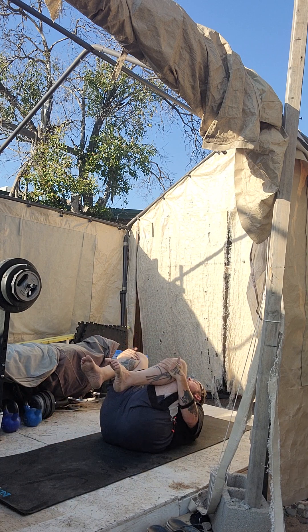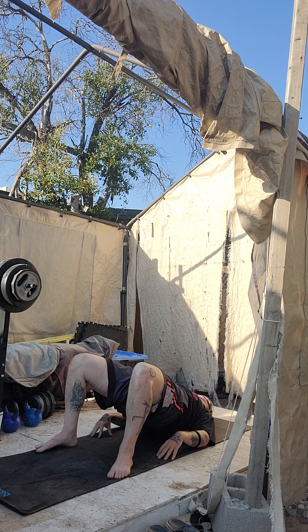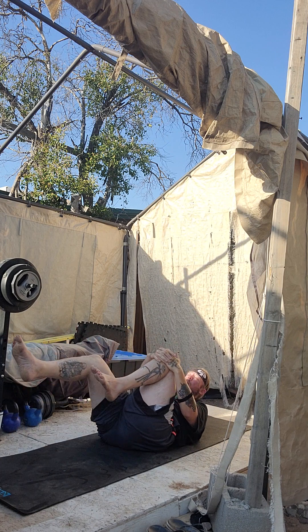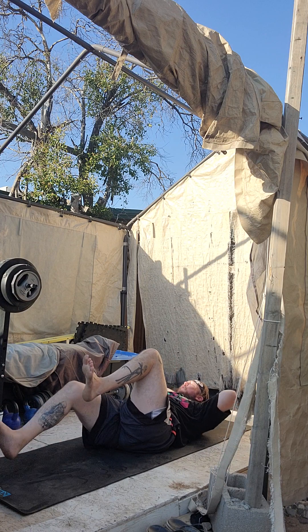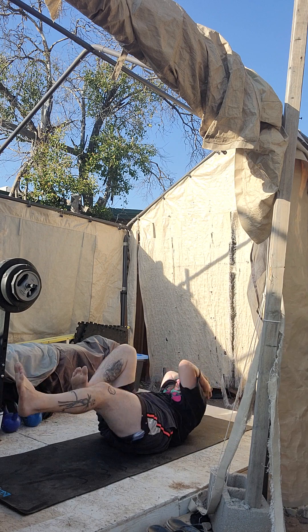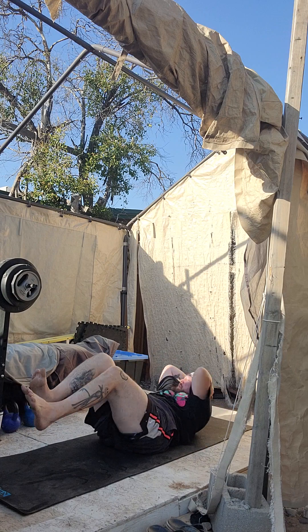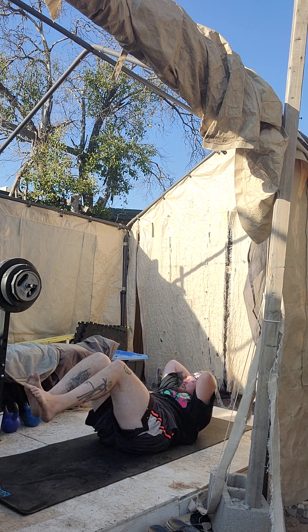Oh yeah. Now pinfall up in the bridge. Exhale, human cannonball. Straighten that right leg, hold that left leg. Now reverse it — hold the right leg, that's the modification. We've got twenty. Put your hands behind your head if you want to. One, one, one, one two, one, three, one, four, one, five, one, six, one, seven, one, eight, one, nine, one, ten, one, eleven, one, twelve, one, thirteen.